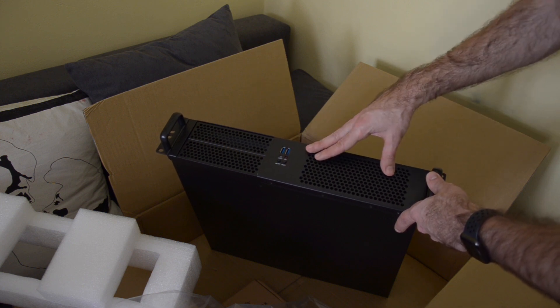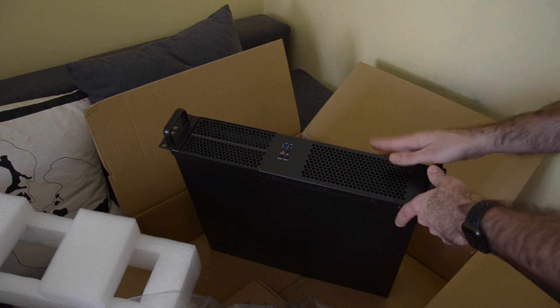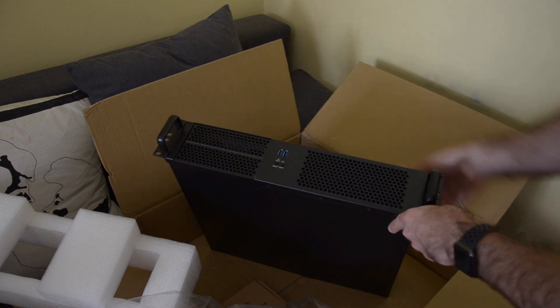Here you have an air intake with a dust filter, but I'm not going to use it — it's going to be a fanless unit. There are also handles and holes for screws.